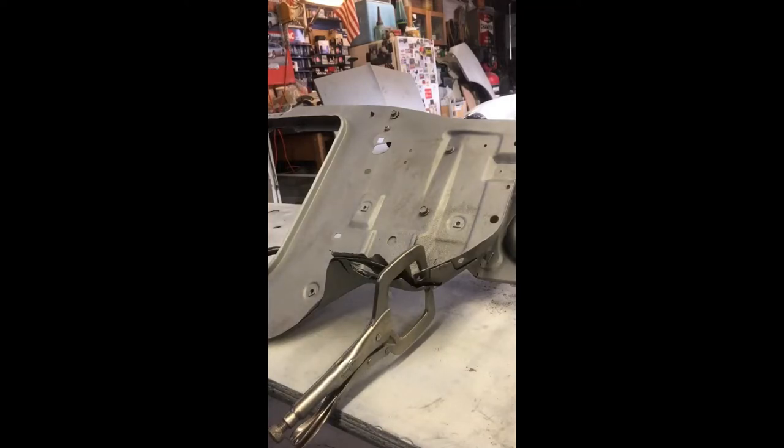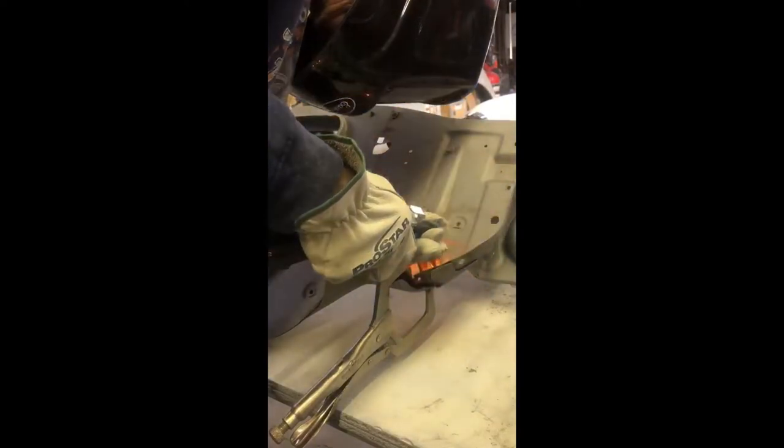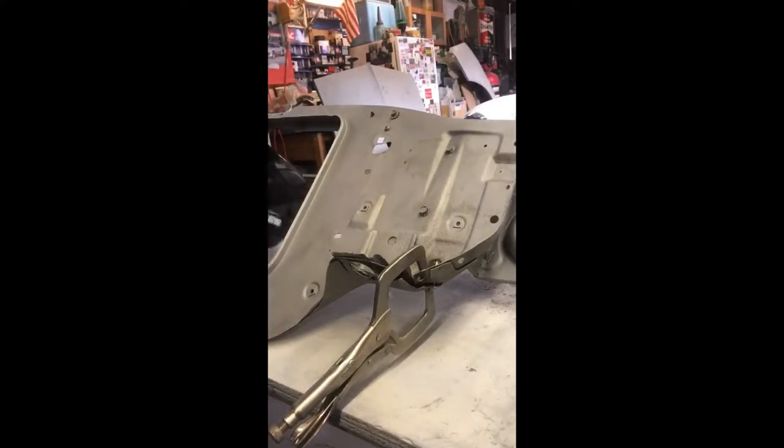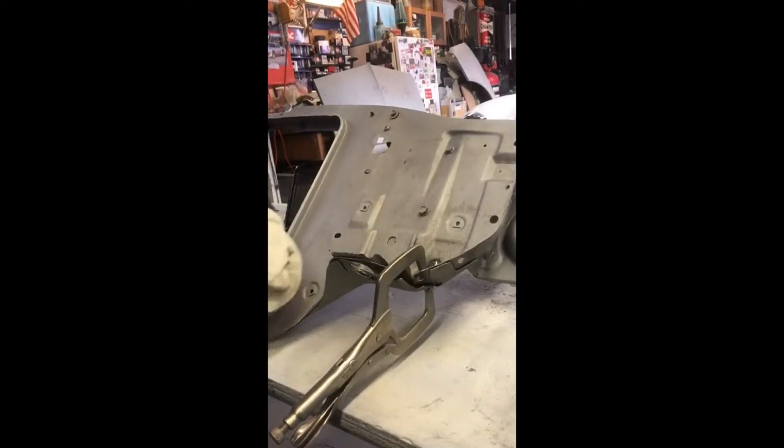We're working on welding up this tear in the core support. I've got one of these welding clamps — they can be used for anything but they work well when you're trying to hold a couple pieces of steel together. I welded about an inch of the tear, and now I'm going to reposition the clamp and continue that process through the whole tear. We'll come back and grind those welds clean.